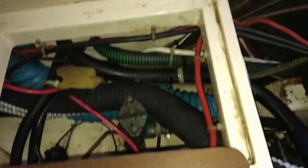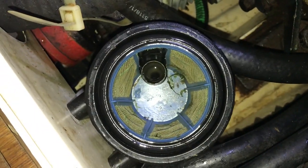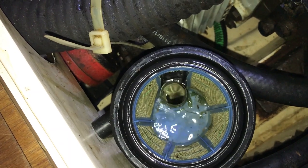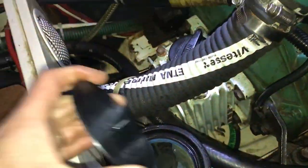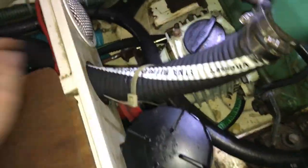Okay, so here we are. I'm going to give it a test. Let's put a clean seat cup in, just to allow some water to come in. Okay, so we're ready to go!